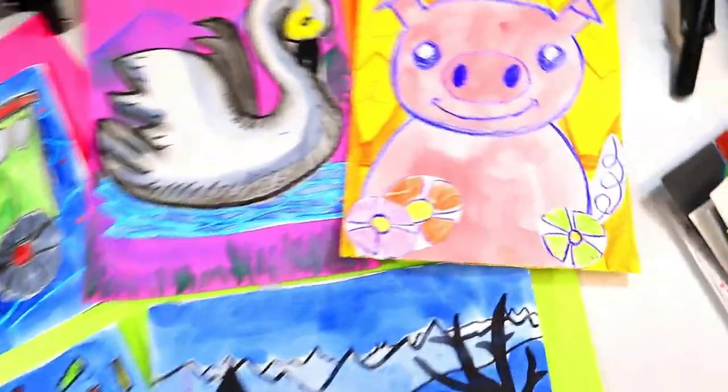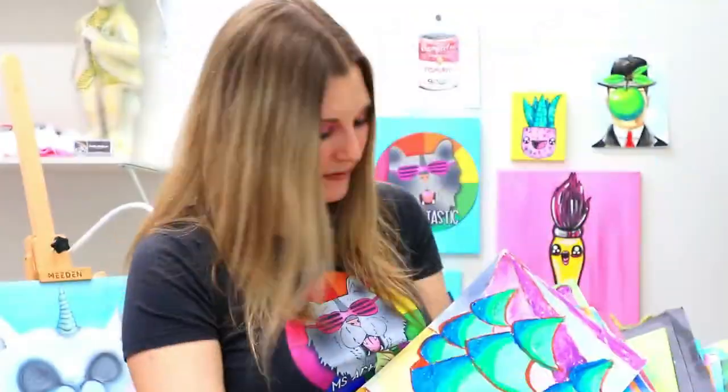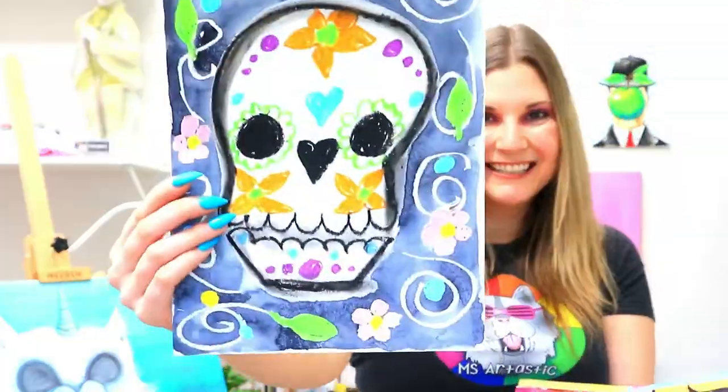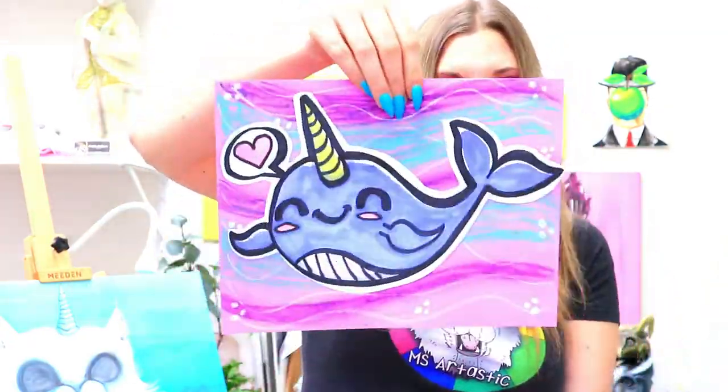The streaming art lesson community for kids and families, so that you can make art with easy to find art mediums anytime, anywhere. Artastic Kids is where kids can unleash their creativity, build essential skills, and have fun. So visit ArtasticKids.com to learn more.